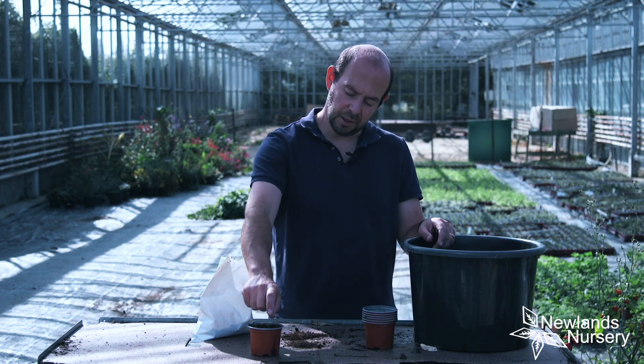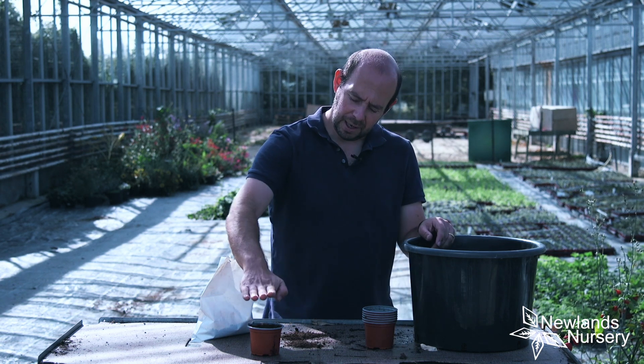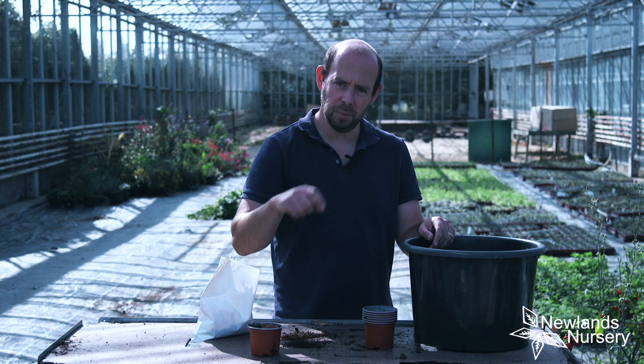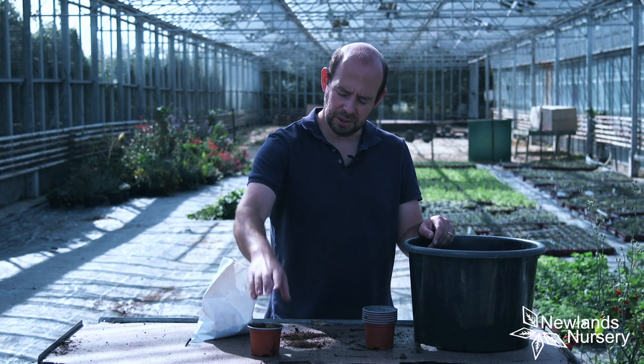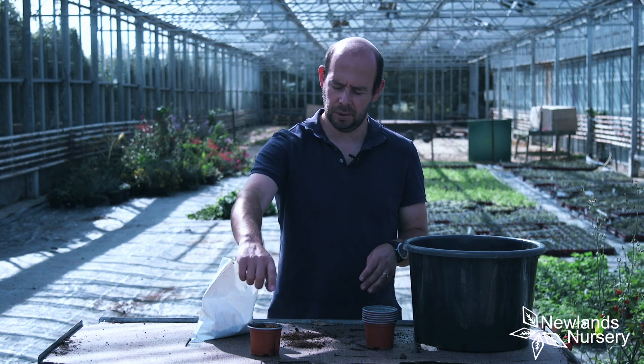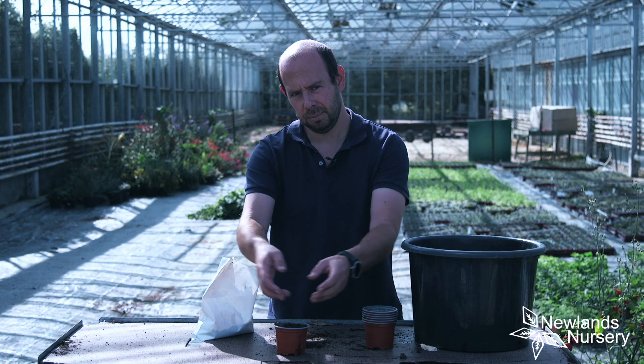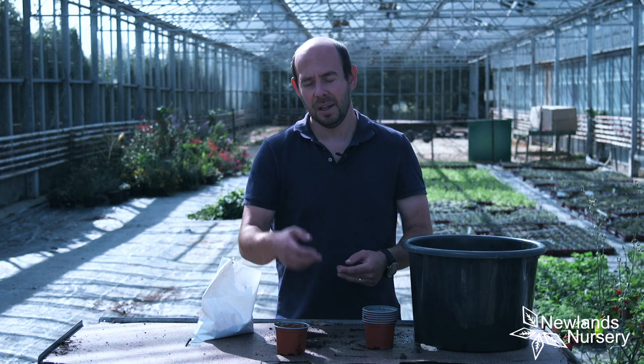So it's going to germinate and start growing, and once it gets to about this sort of height, you're going to need to stop it — what that means is pinch out the tops, and we'll cover that in more detail. What it means is that once it's growing and we pinch it, it's actually a massive benefit and one of the reasons autumn-sown sweet peas are so good. The moment you pinch that out, it's going to make the plant a lot bushier and put a lot of side growth on it. The more side growth, the bushier the plant, the more flowers we're going to get, and the more sturdy the plant is. That's why autumn sweet peas are often much, much better than the spring-sown ones.